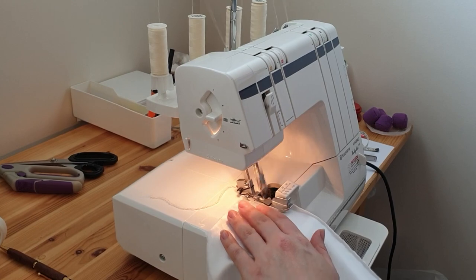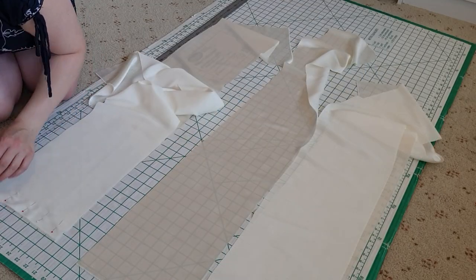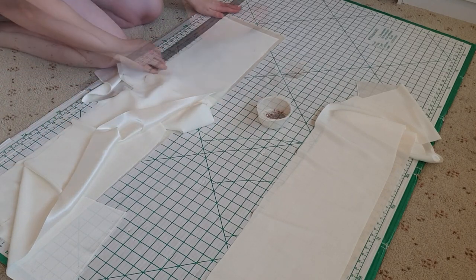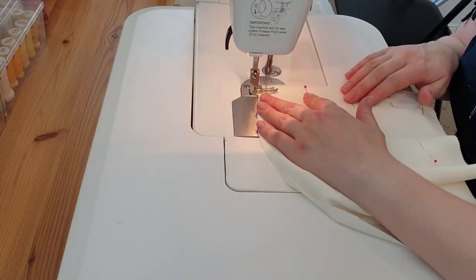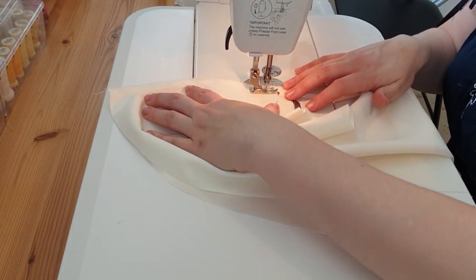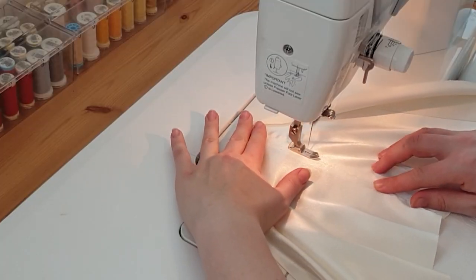I overlocked the sides of the back piece to bind the edges. I pinned the ruffle pieces right sides together — two pieces for the front and three pieces for the back — then sewed them up to make longer ruffles. I pressed the ruffle seams open and top stitched the ruffle joins.